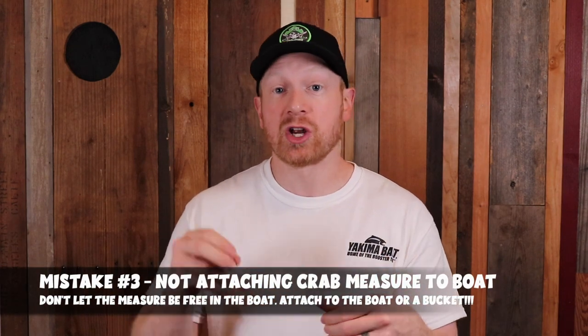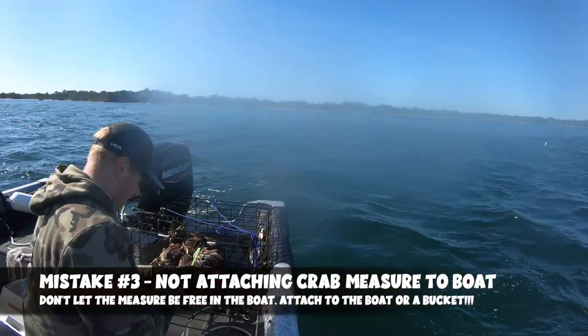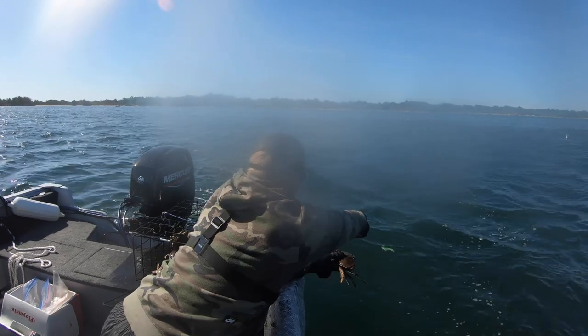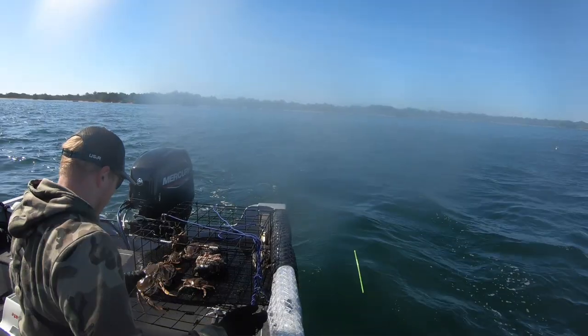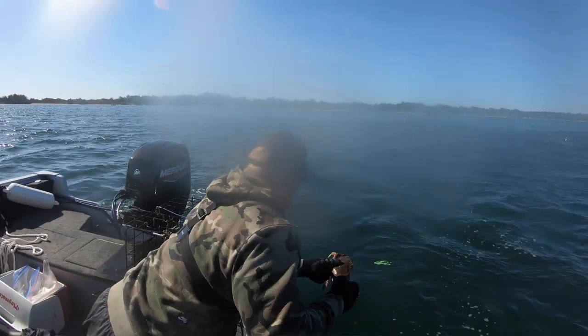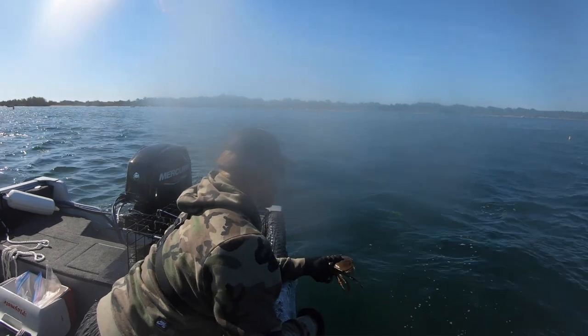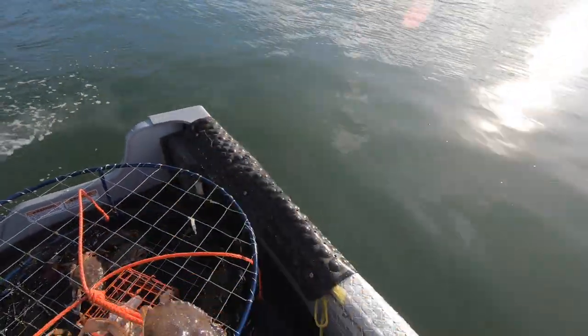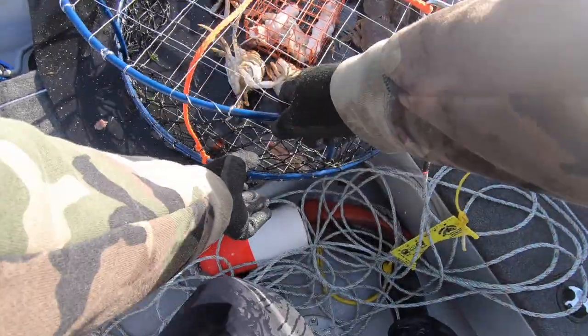Mistake number three is something we've also talked about in a prior crabbing tips video, which is not tying your crab measure to your boat or a bucket in the boat. This has happened to me more than once — very recently I was measuring a crab and threw the measure over the side thinking I was throwing it into the gunwale. That crab measure is now at the bottom of the bay. It also happened to my uncle recently. Just tie your measure with some rope or fishing line to keep it in the boat, so you don't have to keep going to the store to buy new ones.